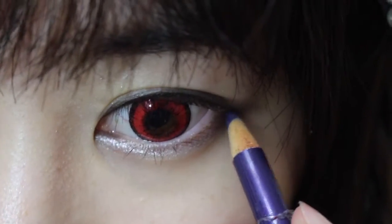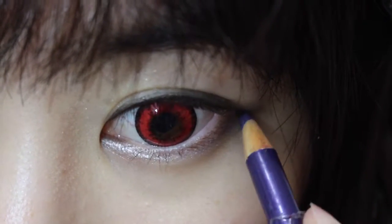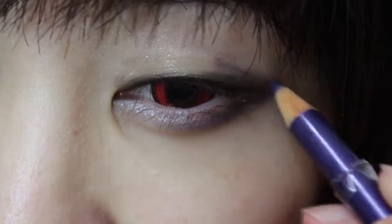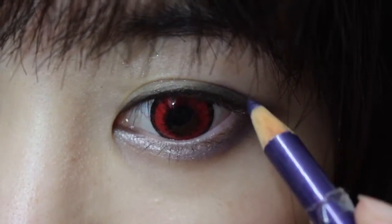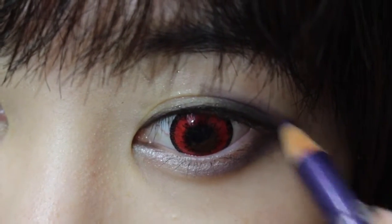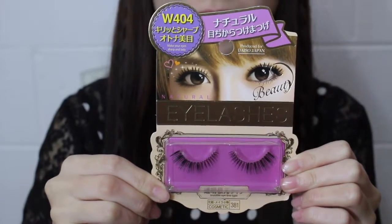Using a purple pencil to trace around under my eyes, giving it a purple colour, and also on the outer corners of my eyes. I'm opening my eyes while drawing it so we can see the purple.